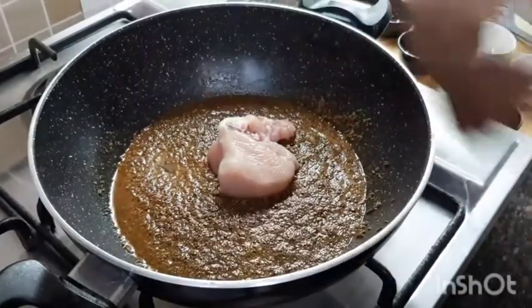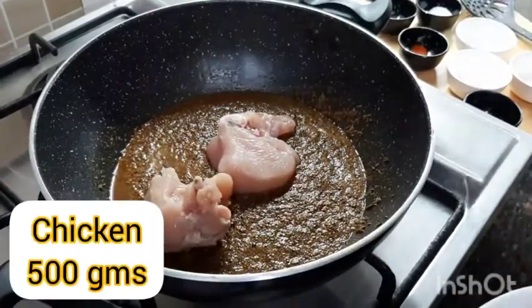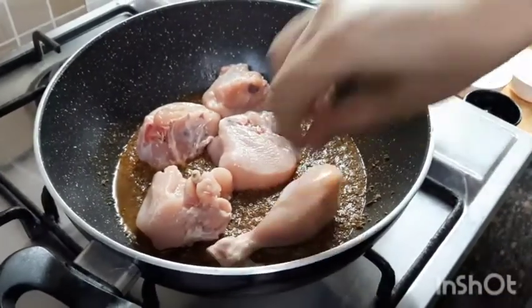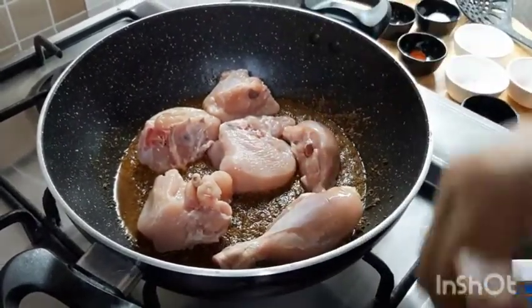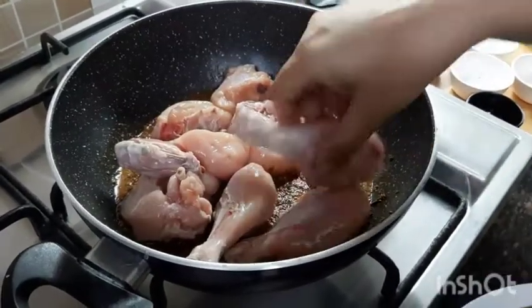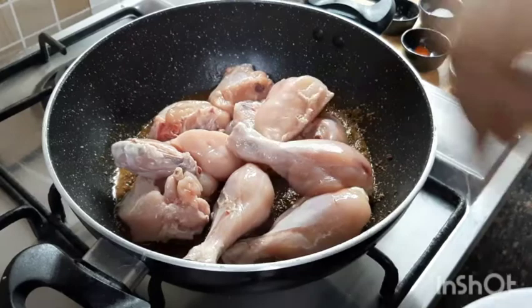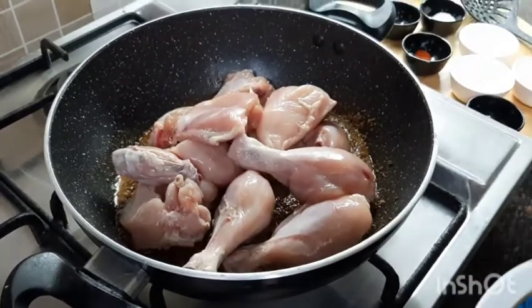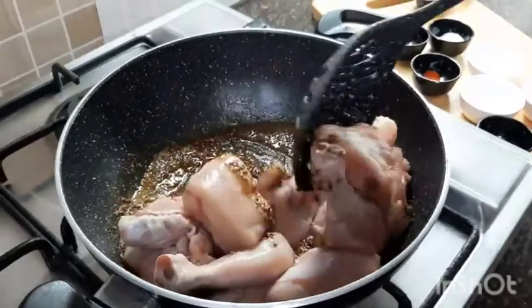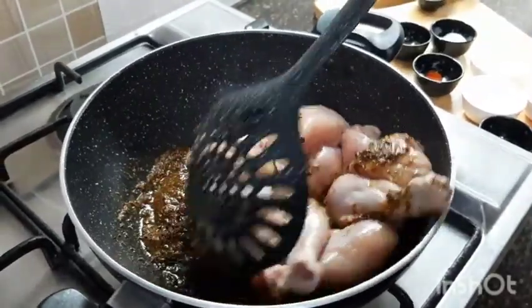Place the chicken pieces one by one into the prepared masala — no need to marinate the chicken, so it is an easy and instant recipe. One tip: while placing the chicken, the flame should be high, as this locks the moisture of the chicken in itself and helps it retain all the juices and taste within.